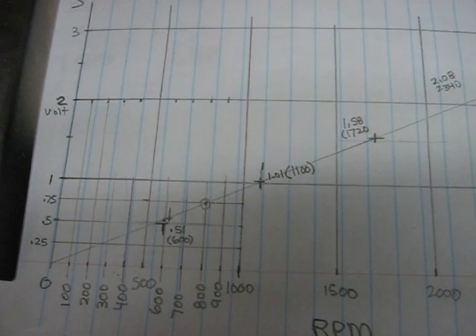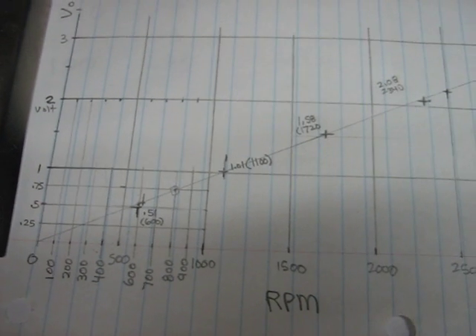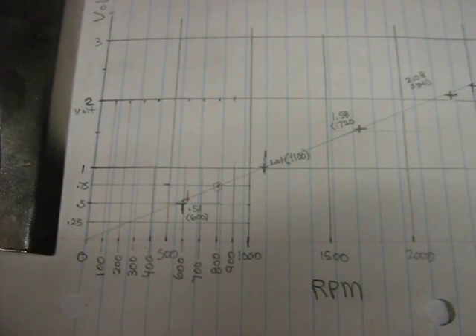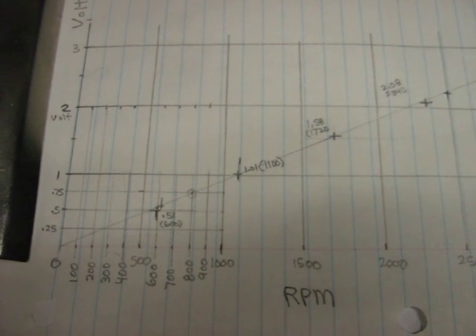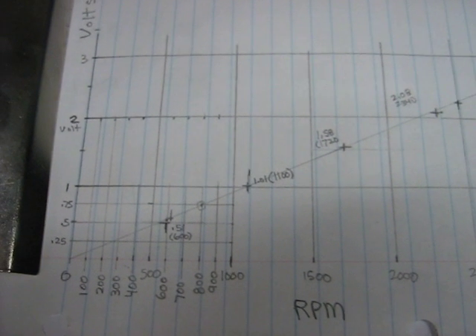Once you figure that out you can have a half decent idea of how fast the engine is running. The engine of mine runs between about 500 and 800 rpm. Just to show you how I did that.